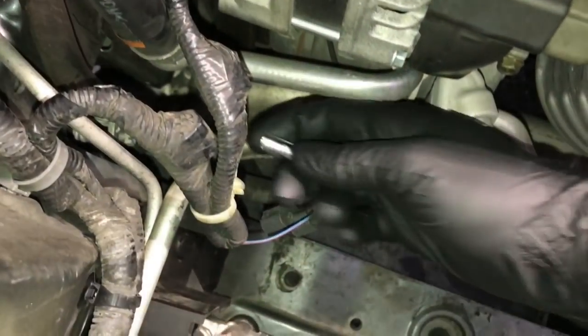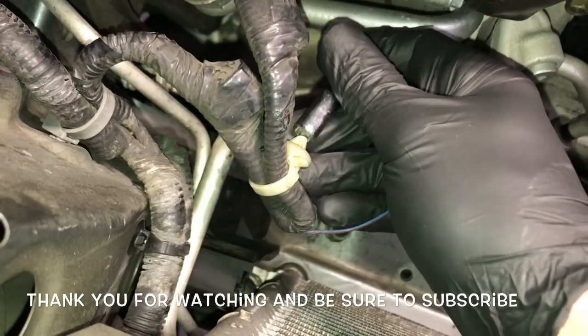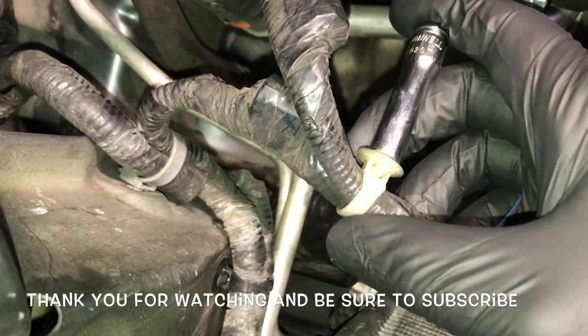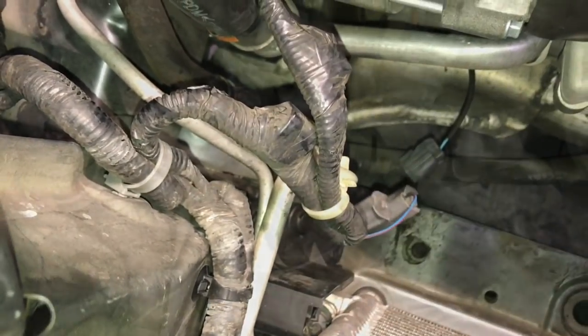For more automotive tips like this, be sure you're subscribed to the How2Automotive YouTube channel and click that bell notification so you know right when a new video is released. I'm Brian Essig from How2Automotive. I'd like to thank you guys for watching and invite you to head over to the how2automotive.com website for more valuable videos like this. Thank you again for watching.